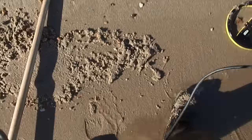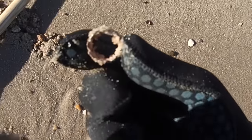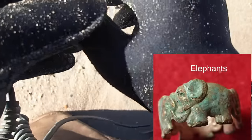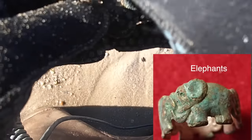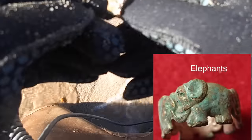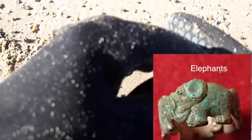Got my first hit and I see something round in the water here, let's check it out. There's something round - that's a ring! Must be a junk ring though. I see copper on it, so it's got to be a junk ring. That's pretty good though - first hit and get a ring. That's awesome. Let's keep looking.